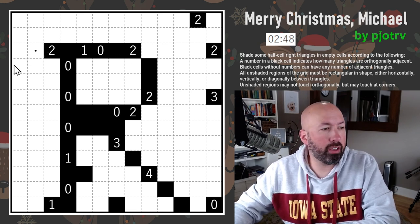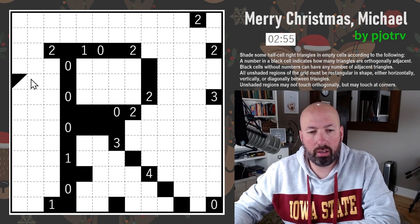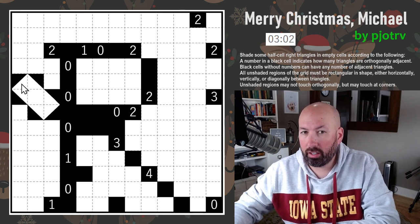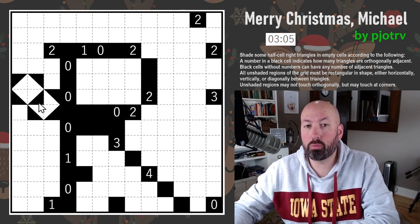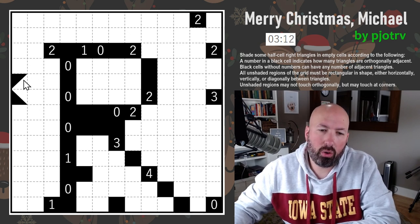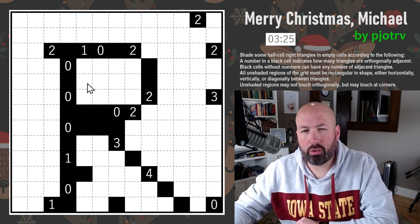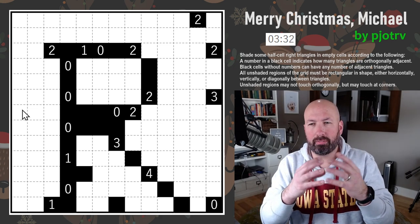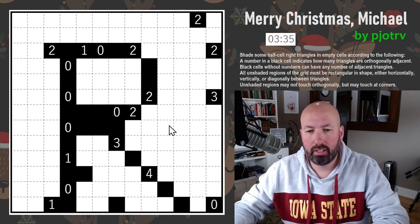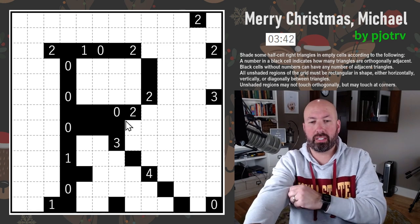Unnumbered cells can have any number of triangles connected. All unshaded regions must be rectangular in shape — a square counts as a rectangle. We're trying to make sure all unshaded areas are rectangular. Unshaded regions can't touch orthogonally, because if you put two rectangles next to each other they'd just form a bigger rectangle. You can't have an L-shape and call it two different rectangles. They can touch corners, but not otherwise.